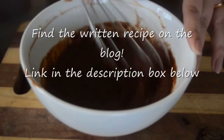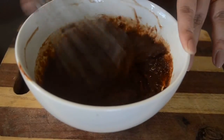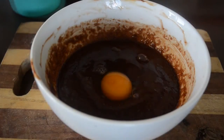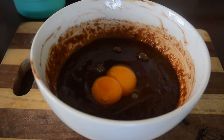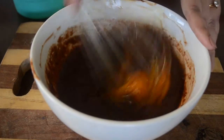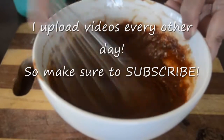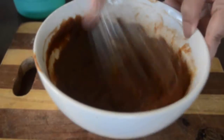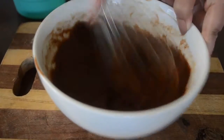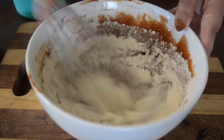For the written recipe, go to my blog — you can find the link in the description box below. Then whisk together one large egg and the egg yolk. I upload videos every other day so make sure to subscribe for regular updates. Then finally add the sifted flour until it all comes together.